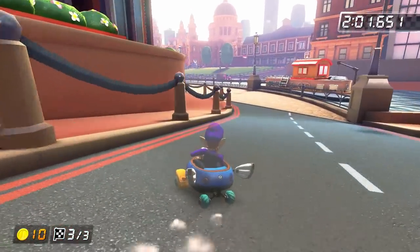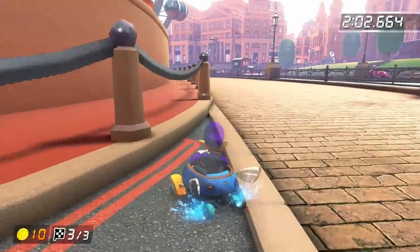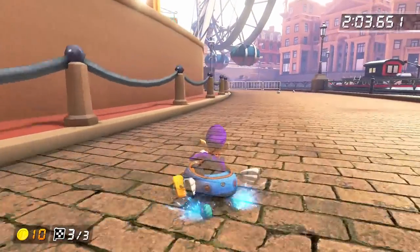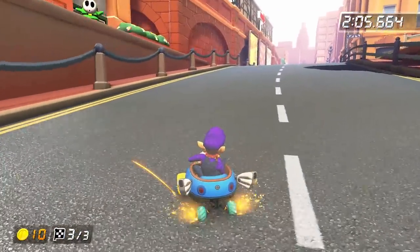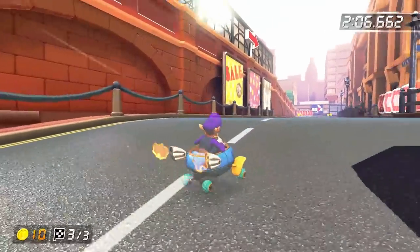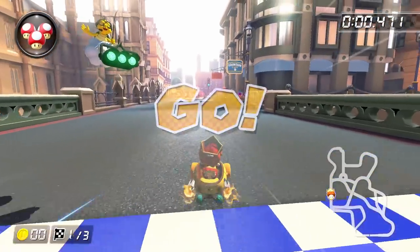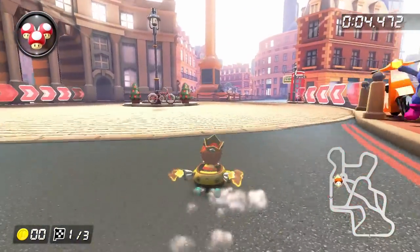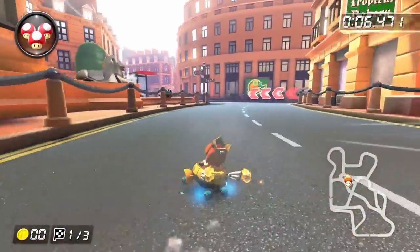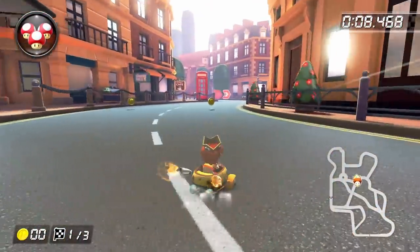The rest of the track is pretty straightforward. Just ultra mini turbo around the next left turn, and then super mini turbo around the right turn to finish the run. Now before checking out my current personal best, let's talk about the world record for a bit. They babyfied this track, which means more mini turbos and higher levels of mini turbo. This shows up at the very start of the run with a mini turbo trick off the planter, instead of just a normal trick like we did.